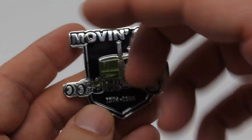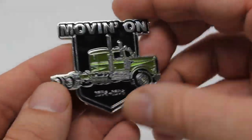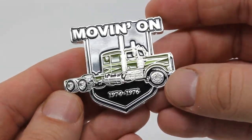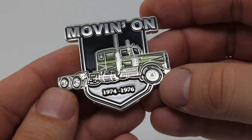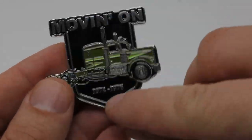Hi everybody. I'm doing a quick review on the Moving On collector's pin badge. This is the official collector's badge of the television show Moving On, which aired from 1974 to 1976.